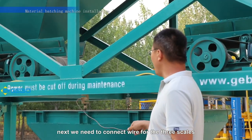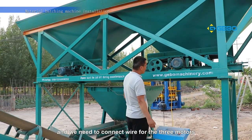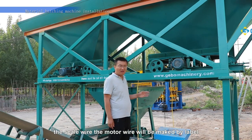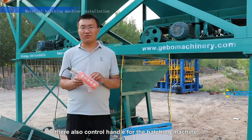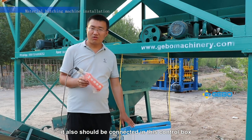Next, we need to connect the wire for the three screws to the control box. And we need to connect the wire for the three motors to the control box. The screw wire and the motor wire will be marked by a label. There is also a control handle for the batching machine, which should also be connected to this control box.